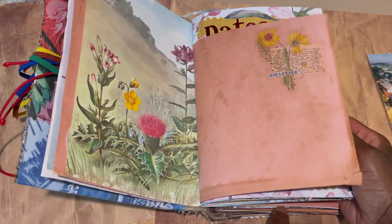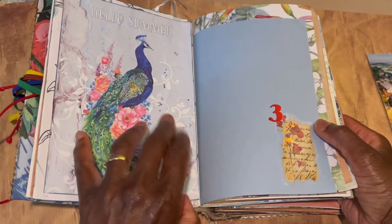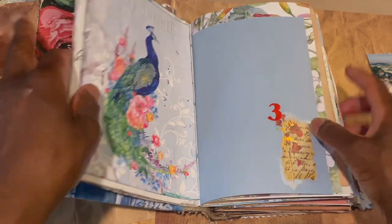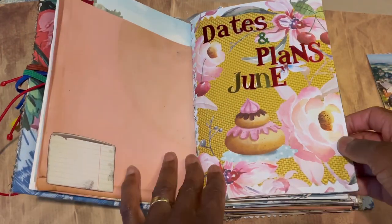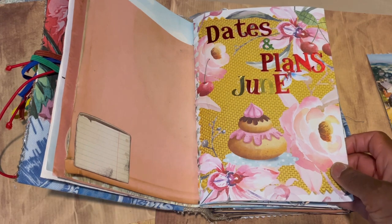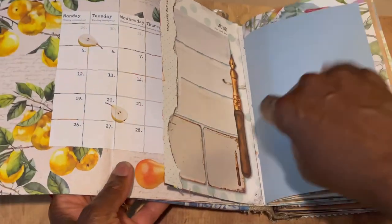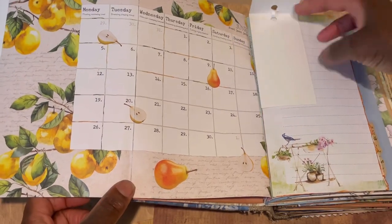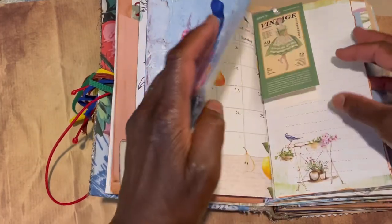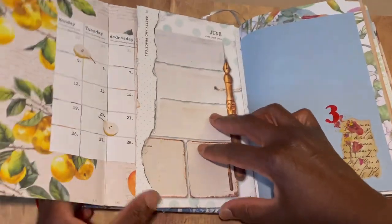I tried to tie it in with stickers from my Daphne's Diary. This is the June overview cover, which I think is really pretty — rather jolly. The June text was in white font but wasn't in-your-face enough for my liking so I went over it. The colors in the overview are from Daphne's Diary and I love them — it's a really lovely way to do it.